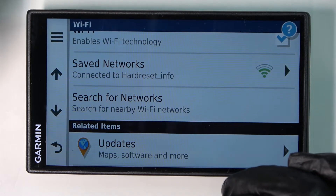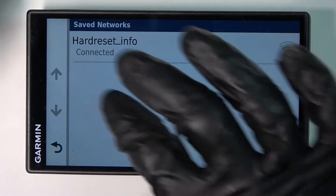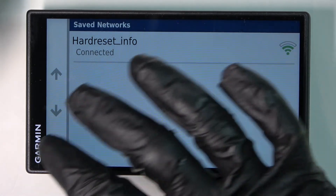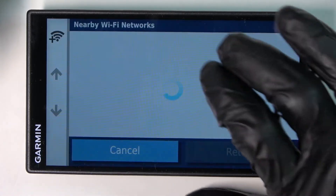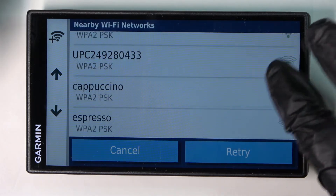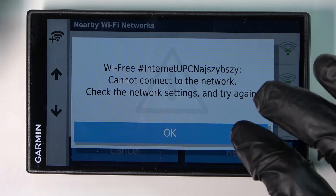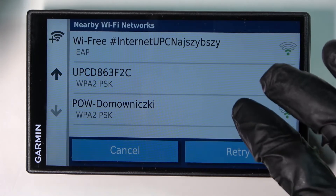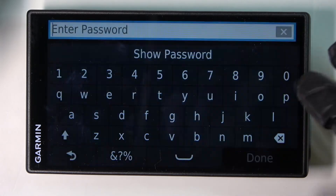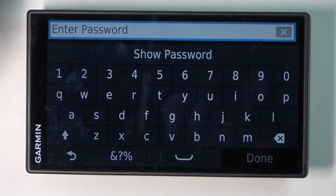For example, I'm going to connect to that one. As you can see I didn't need to write any password, but let me show you an example where a password will be needed — this one — and you will need to enter the password to actually get in.